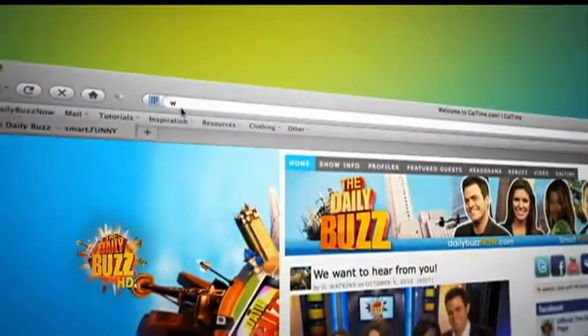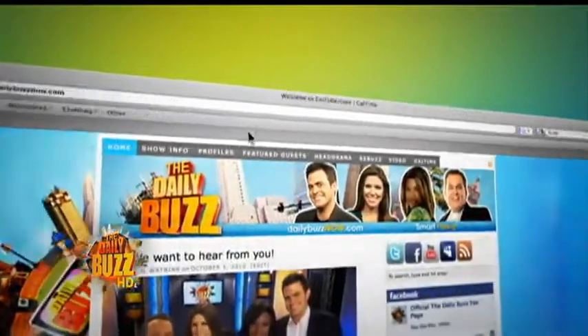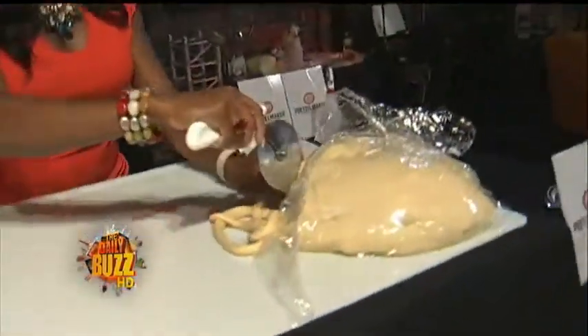And free pretzels — you can go to participating Pretzel Makers all throughout the U.S. All you have to do is sing for your snack. Sing a little song or just mention National Pretzel Day and we'll give you a free pretzel. For those of you that can't sing, we want more information on that, and locations of course. We've got a link on our website at dailypuzz.com — just click on the ReBuzz tab.